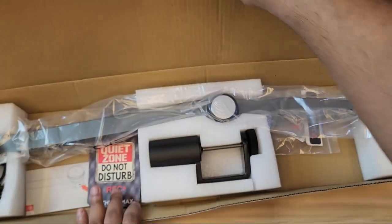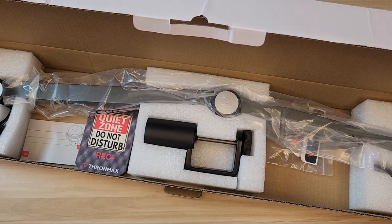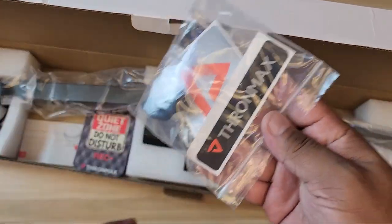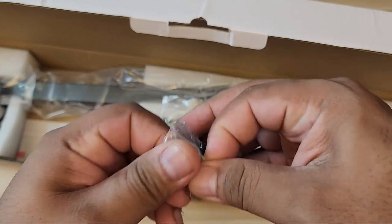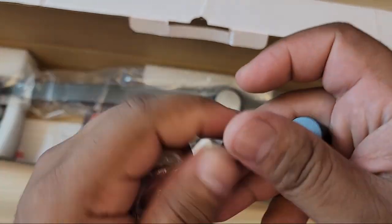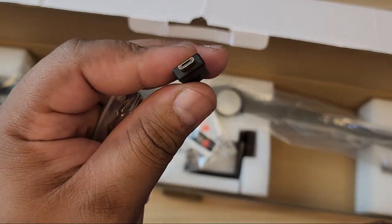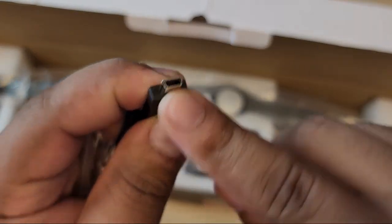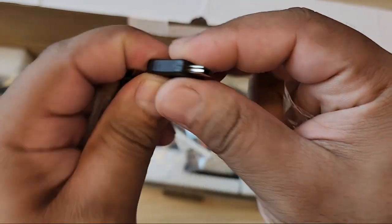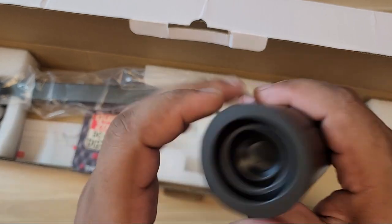This boom arm is pretty long, so apologies if it's not covering the entire frame. First thing I noticed are a couple of items — there's a sticker, which is pretty neat. You get two of those in different sizes for your shock mounts. You also have a USB-C to micro USB adapter, so if your microphone only supports micro USB you can use that. And if your microphone uses mini USB, you have that covered too — USB Type-C to mini USB.